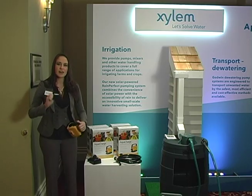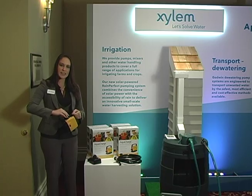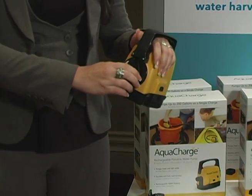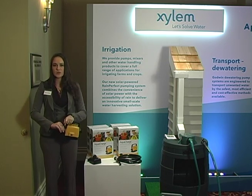It has a nickel metal hydride battery that you charge in your standard wall charger, and then it snaps right into the casing and becomes your on-off knob. You turn it on, the pump starts running, and you drop it into wherever you have water that needs to be removed.